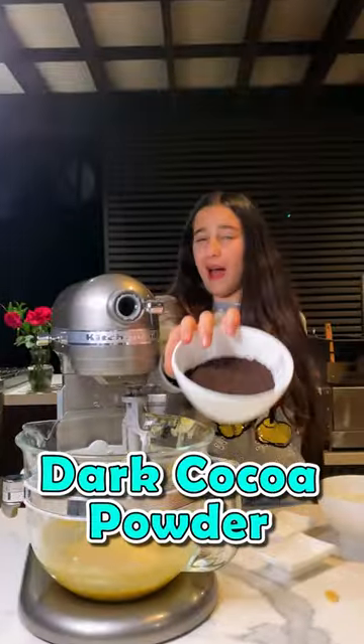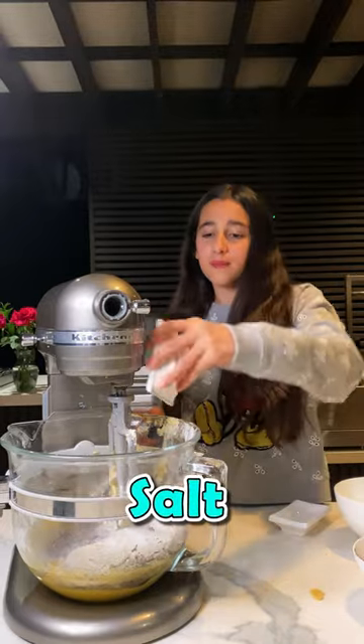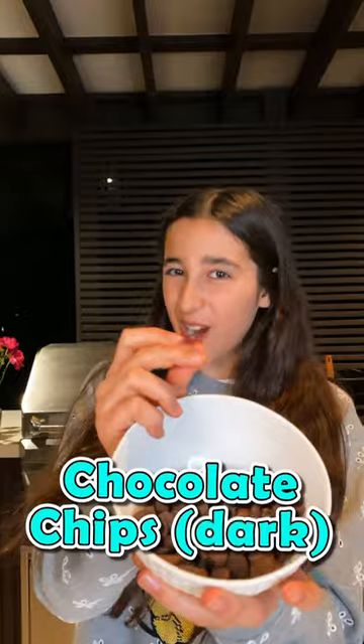Black cocoa powder, flour, baking powder, some salt, and my favorite double chocolate chip.